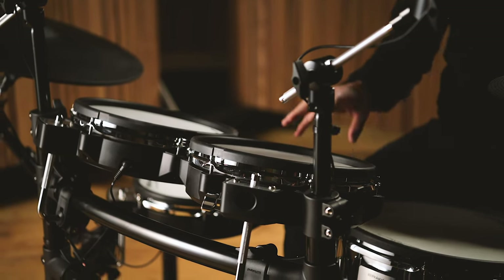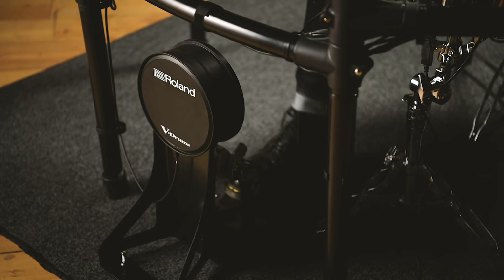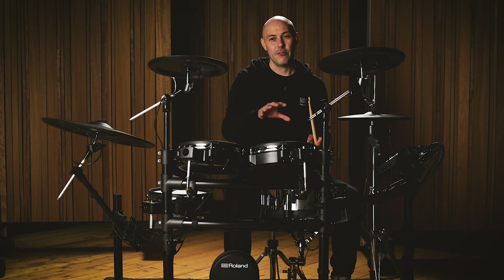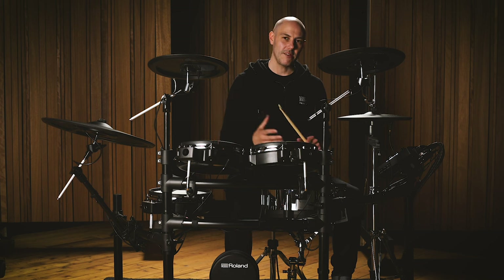The kick pad is a single-zone pad but has really good velocity sensitivity — I can detect light hits all the way to heavy hits, and I can even bury the beater to mute the sound. V-Drums have a unique tool in that you can assign different sounds to all the different zones and areas of the pads. So for example, I could have two different tones on the edge or bow of a cymbal, or across the rim and head of a tom.